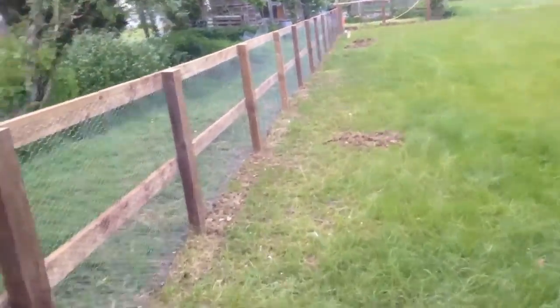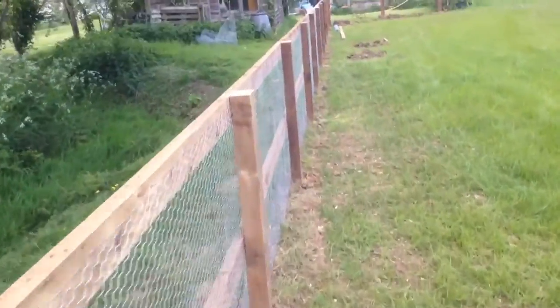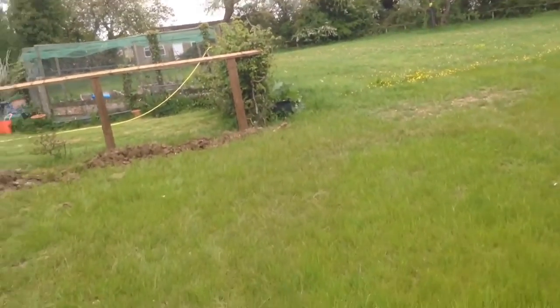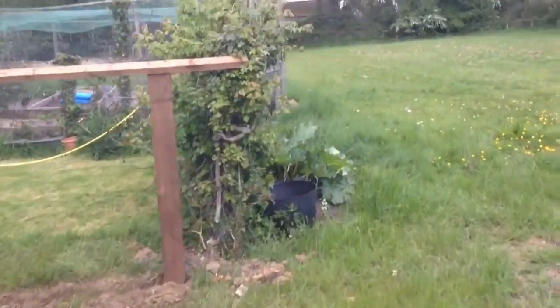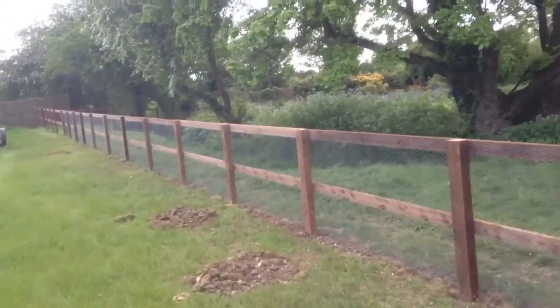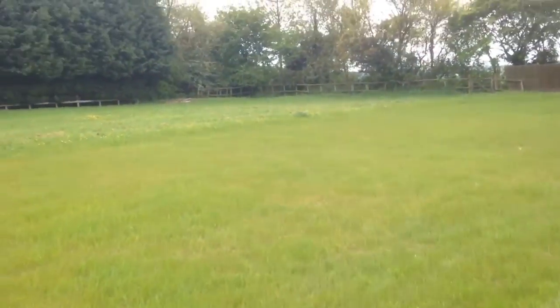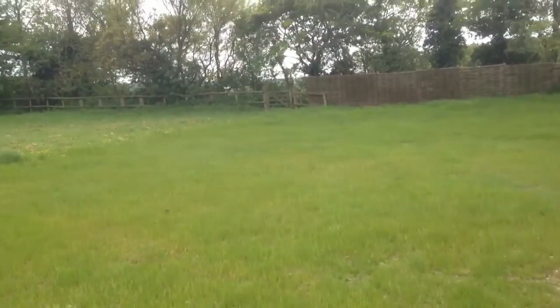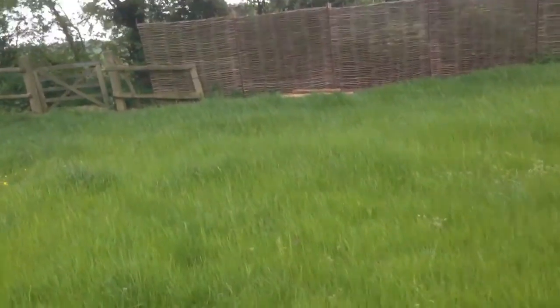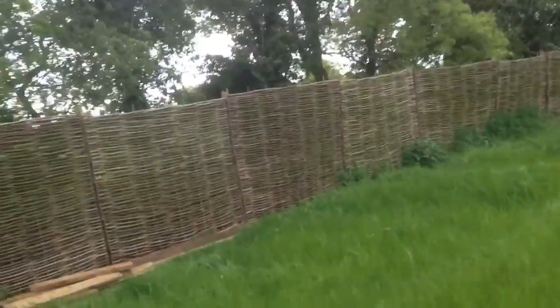We've done the whole run now. We didn't get around to the bottom but that's a straight, easy run. I've just connected it to the corner where that hedge is — there's some old wire in there so I've connected to that. Once that wire runs along there, this whole section is done. Then all I've got to do is those repairs. The gate I can't do a quick repair because I found out the post is rotted, so it'll need a new post.